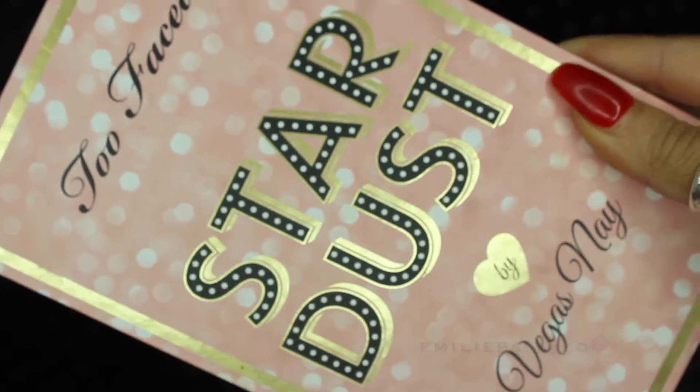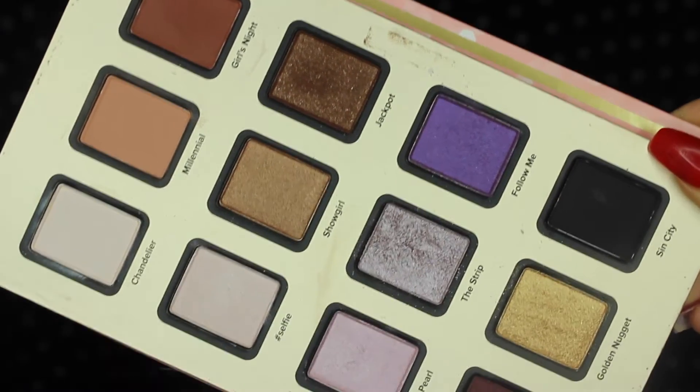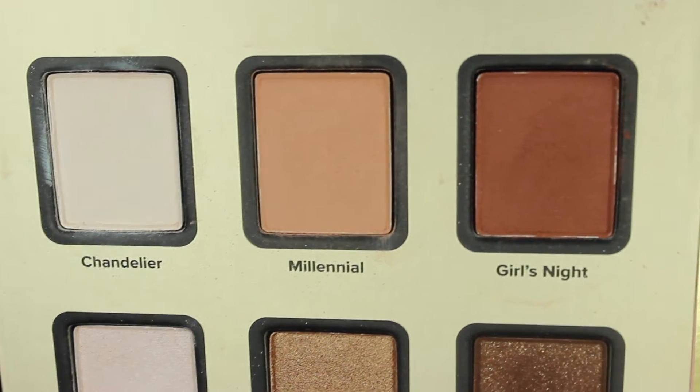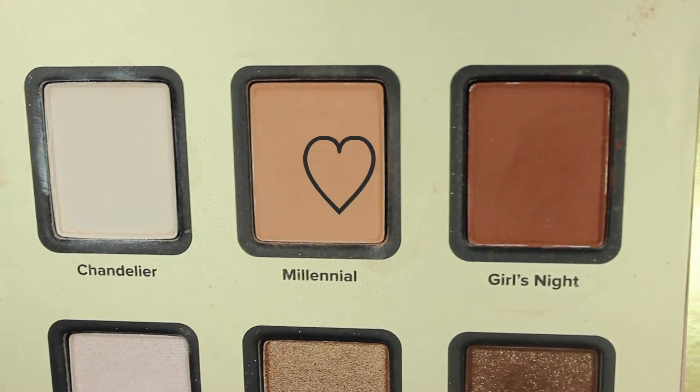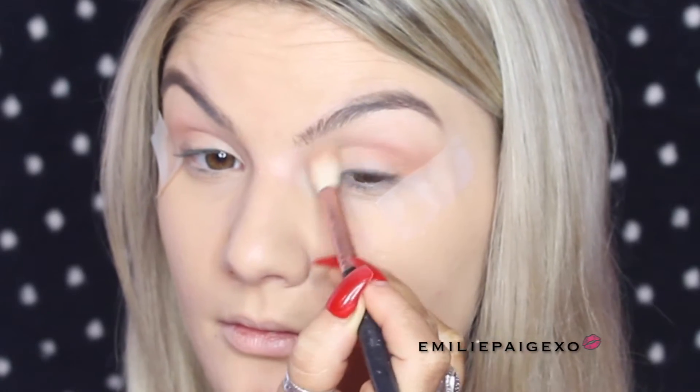I'm going to use tape so we can smoke out that eyeshadow. Going into the palette, we're gonna first take Millennium, which is a beautiful soft brown, and pop that into the crease with a big fluffy brush. I'm using windshield-wiper swiping motions, popping that into the crease and a little above the crease as well.